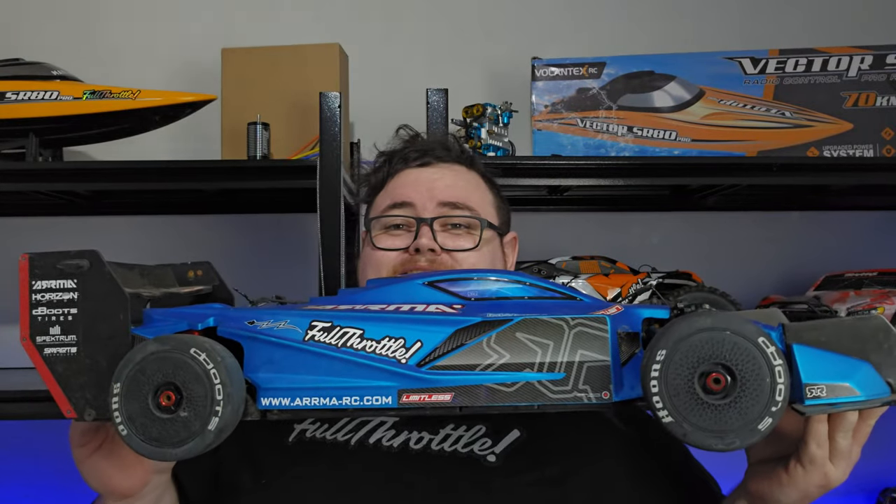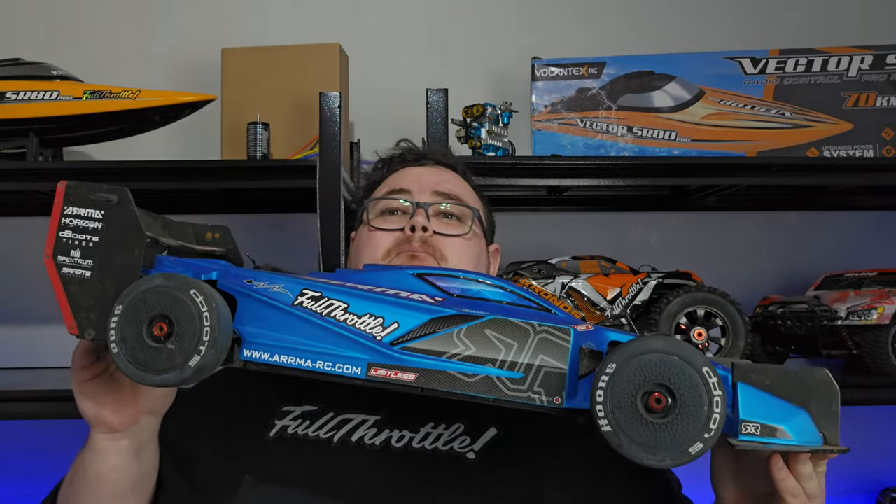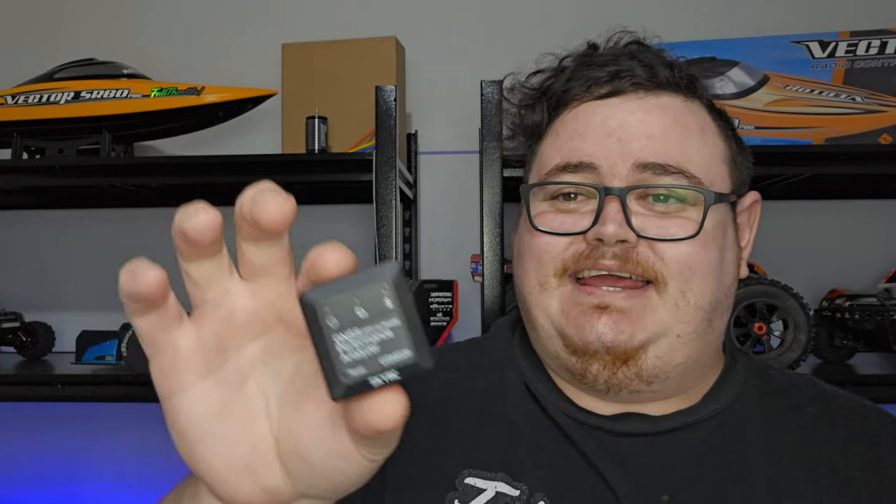Today we are bringing out this big boy — this is an Arrma Limitless, only the V1, but man it's still amazing. We're going to be testing the GPS in this, so stay tuned for that. But first, let's take a look at the GPS and see what it's capable of. I'm always getting questions like 'what GPS do you use?' and that is what we're going to be taking a look at today — the GNS Performance Analyzer GSM020.